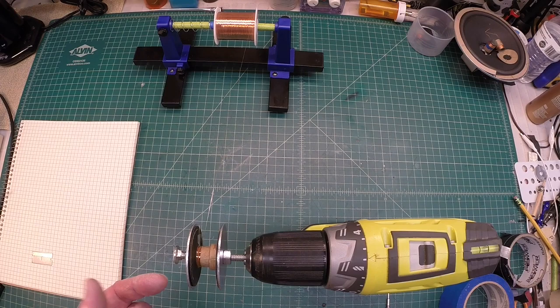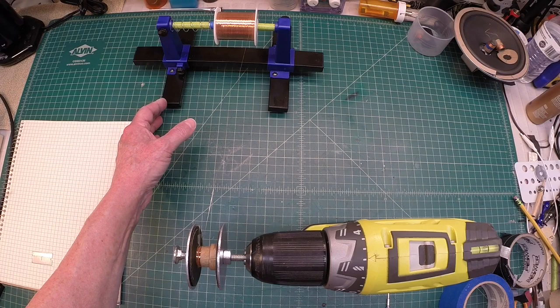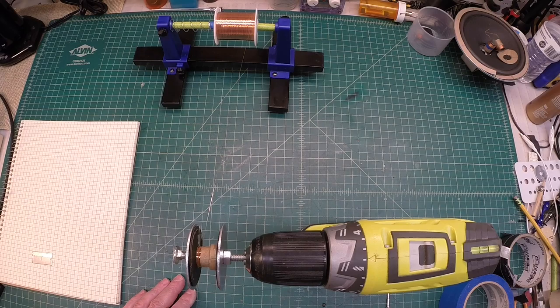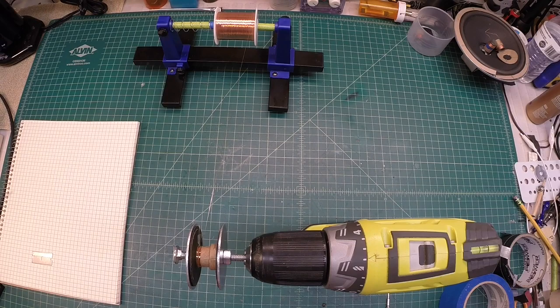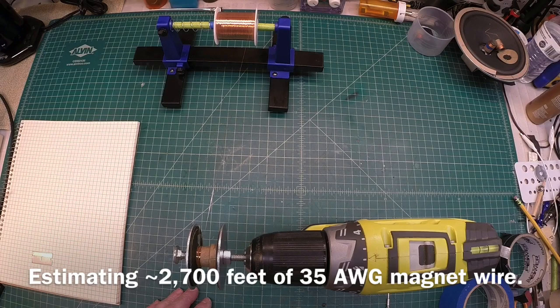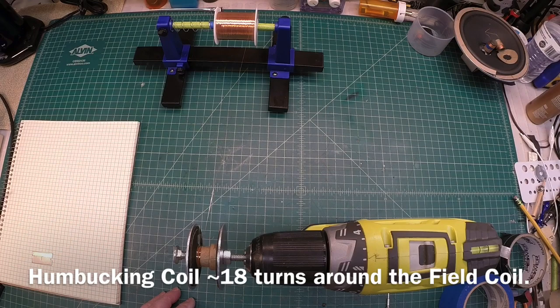Let's go ahead and wind another field coil. I'm going to use my cordless drill, and I took my circuit board holder and made a small modification — I'll expand on that more in just a bit. I've got a couple of flat washers to keep the bobbin in place. I'm using 35 AWG wire and just trying to fill up the bobbin to the point where I can still place the humbucking coil on the outside and make it fit.